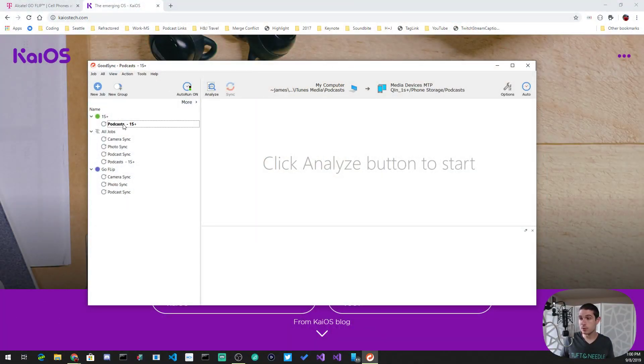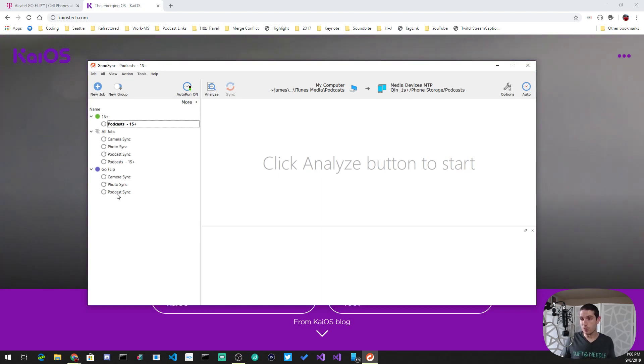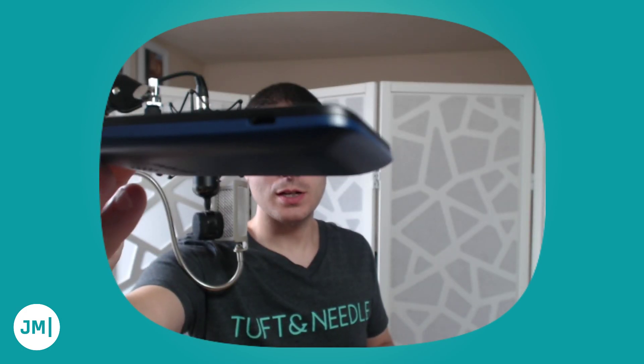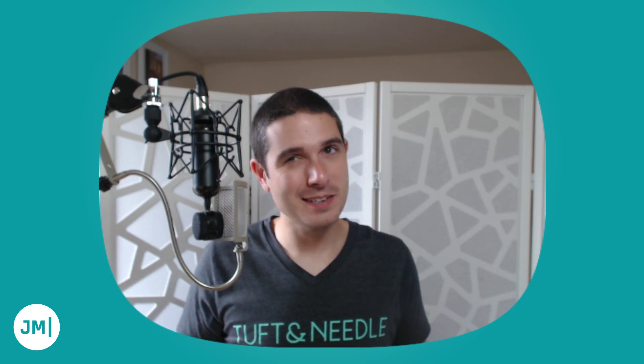For audio playback, I synchronized all my audio using a desktop app called GoodSync. I set up jobs to sync from my iTunes podcasts to the MTP device — camera photos, podcasts — and it just syncs back and forth, which is pretty cool. The phone has a headphone jack and a micro USB port for charging and syncing. Audio playback was fine; it keeps your position, so if you're listening to a podcast it remembers where you were.